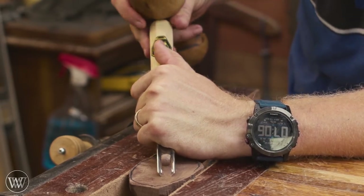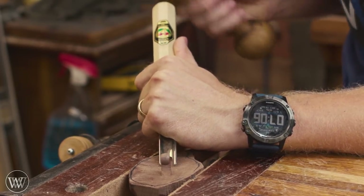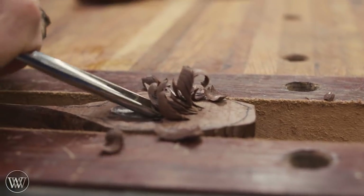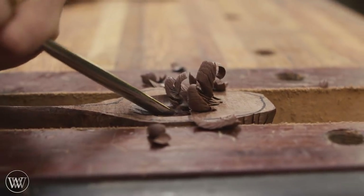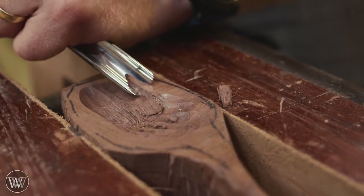On to the bowl of the spoon — and this is really the fun part, because I can grab a gouge and start making these beautiful ice cream curls. They look so much like chocolate ice cream that I was having fun and getting hungry at the same time. I'm going to start from one end of the bowl and start digging down into it deeper and deeper until I get to the depth I'm looking for.